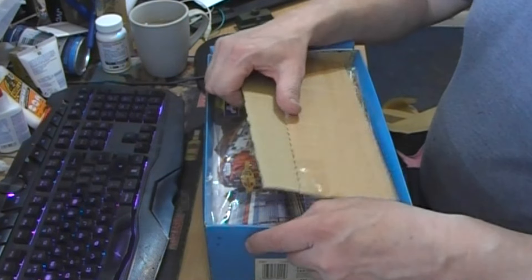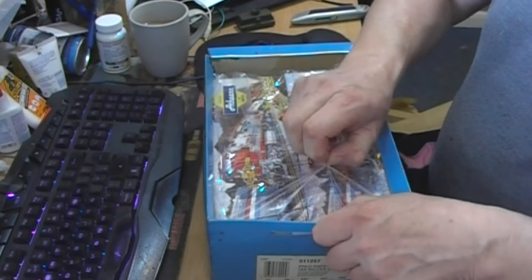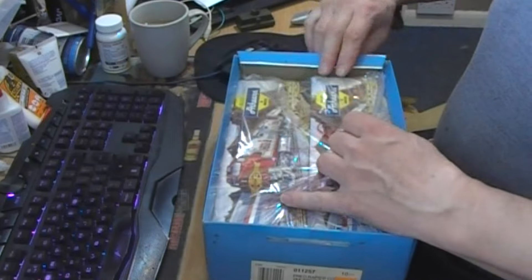I'll go into that more when they turn up - if they turn up. If they haven't refunded me, because they got the hump. As it was, I took a load of stuff off the order to bring the postage back down.